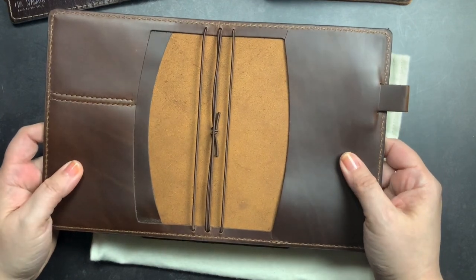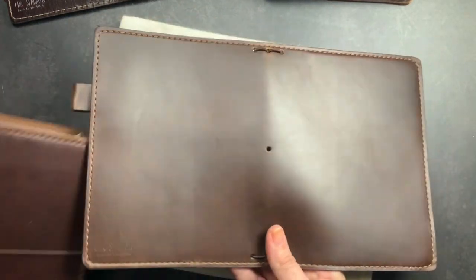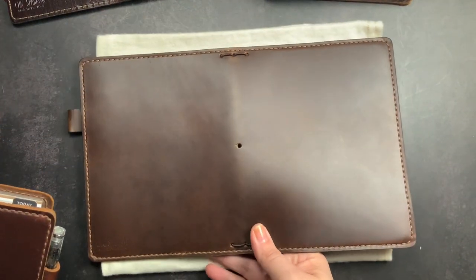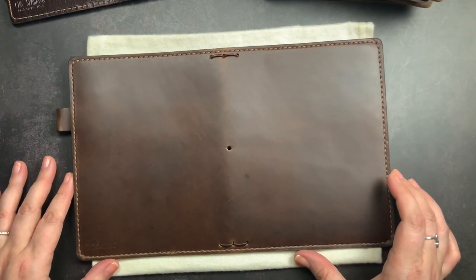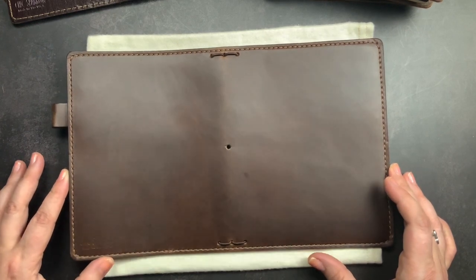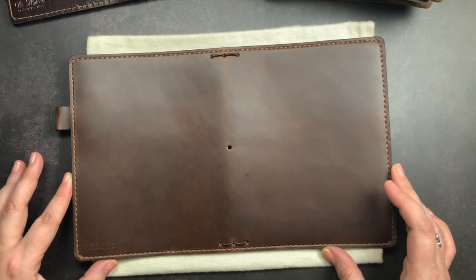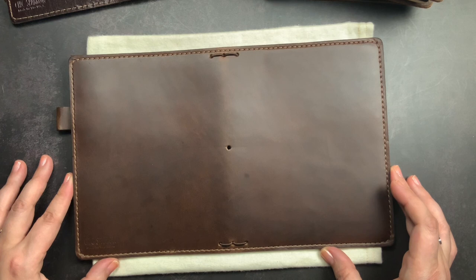I may have to get a folio in this leather as well before it goes away since it is limited edition. But that is my unboxing — I just wanted to open it with you guys and share it. Please let me know in the comments if you have any questions about this leather or if you'd like any particular color comparisons. I can do them in photos, or if there's enough interest, I'll do a separate video showing color comparisons. Give me a thumbs up if you liked this quick unboxing, make sure you're subscribed, and don't forget to just scribble!